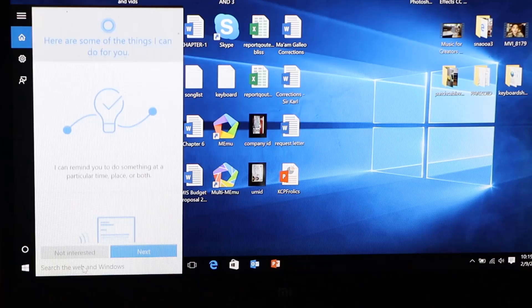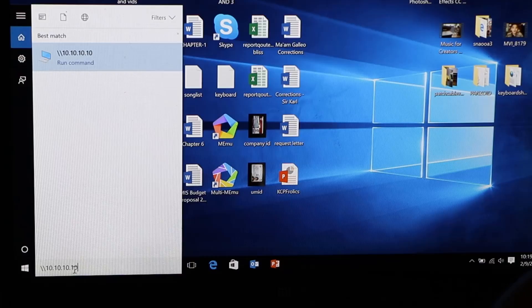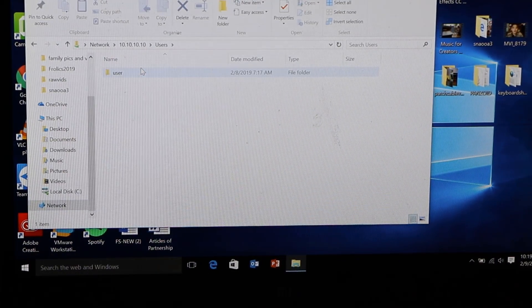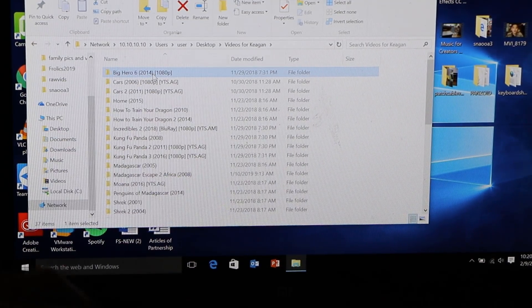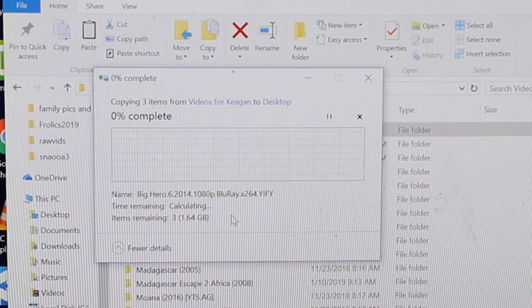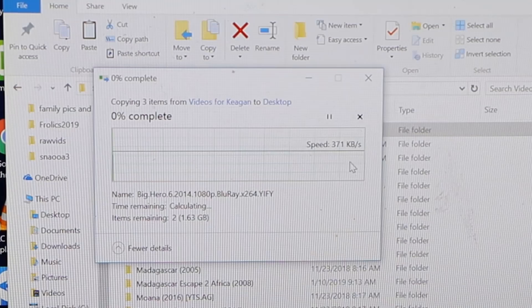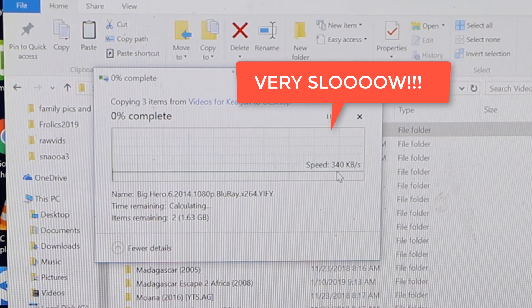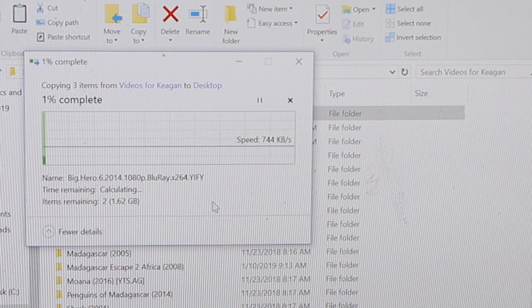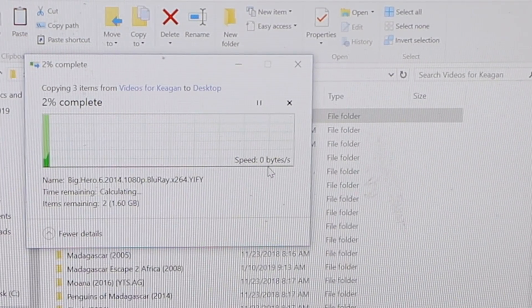Let's go and access that shared file there. We go inside and copy one of these videos. Let's copy this one — CTRL-C, CTRL-V. See this one, it's 1.6 GB. Let's see how long it will take. It's only 500 bytes. Man, this is very, very slow. It even goes to zero bytes. This USB adapter is not good — it's very slow.